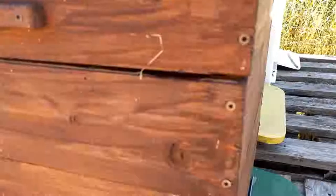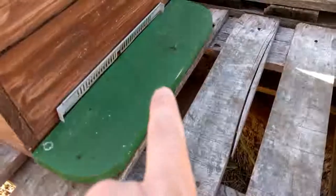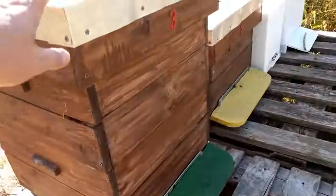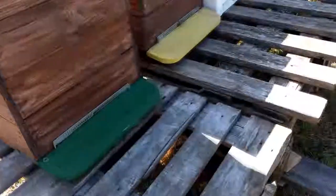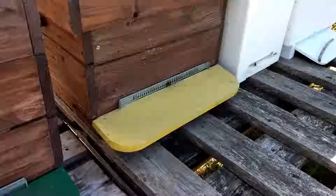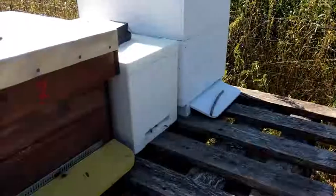I've seen wasps go in through this slot here and even through the entrance. I'm very concerned about this hive because I can see wasps going in and out. There's no sugar water in there, so that's not what's attracting them, which means to me this hive is very, very weak. The hive next to it — I haven't seen any wasps near it whatsoever, nor on the other side.